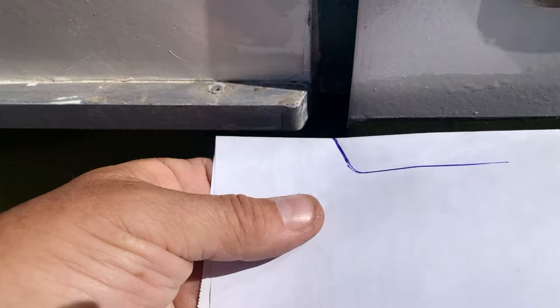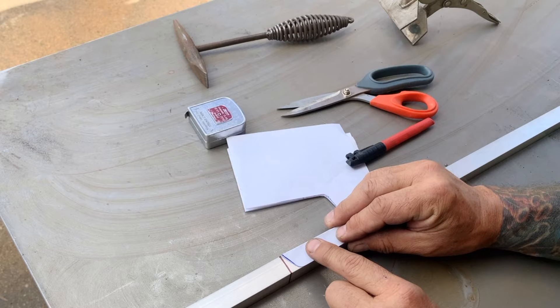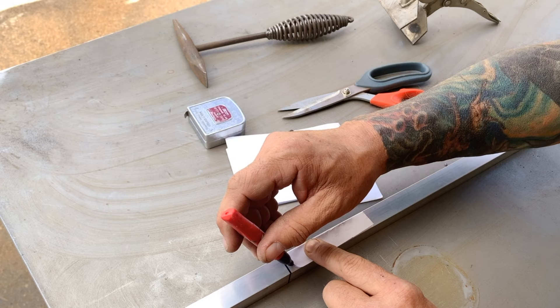Same angle down on this end. All right, I cut my pattern — it's going to go just like that. So I'm going to go ahead and mark it.